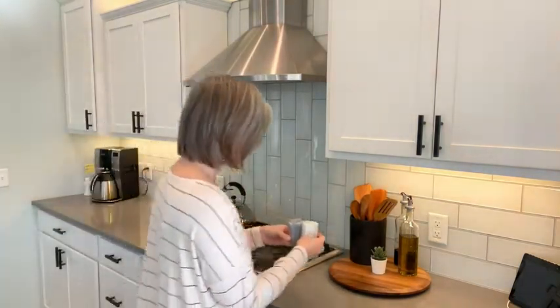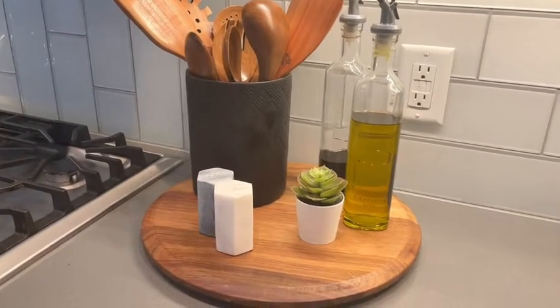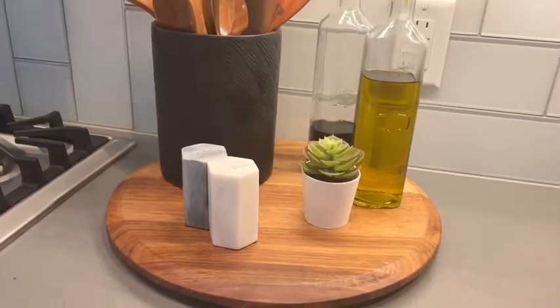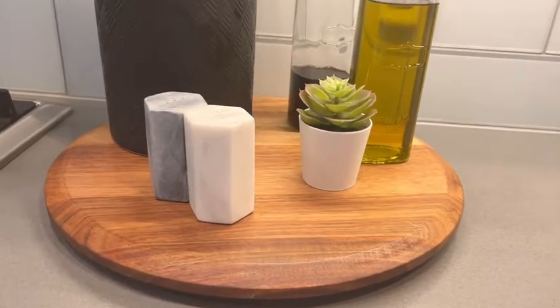I knew that this salt and pepper shaker was going to live right here on this wooden turntable. So marble paired with this wooden turntable and these wooden utensils brings such a beautiful balance, contrasting with the warm wood tones — I just love it.